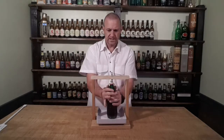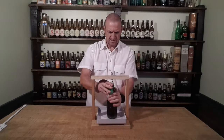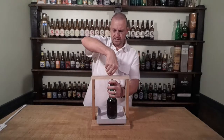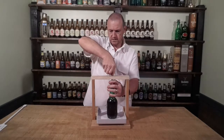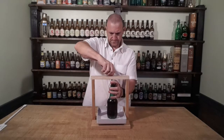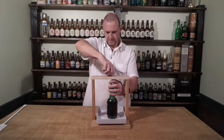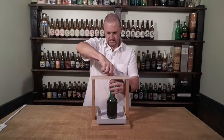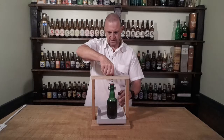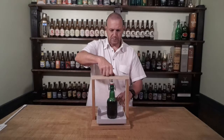Try to get it roughly centre. So now we pop this nice and slowly. This is still holding that lid down, so now we undo it very slowly. I don't know if you can hear that, but it is definitely bubbling away quite noisily.